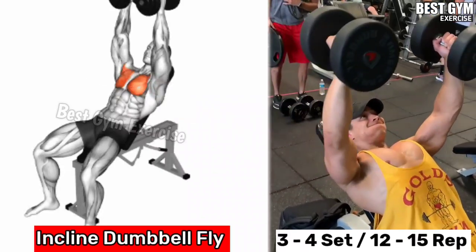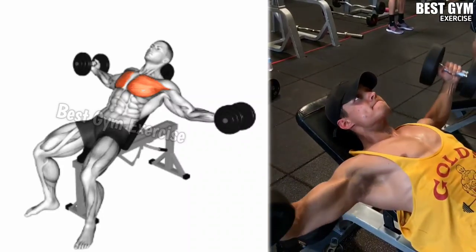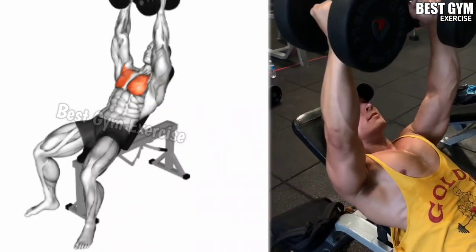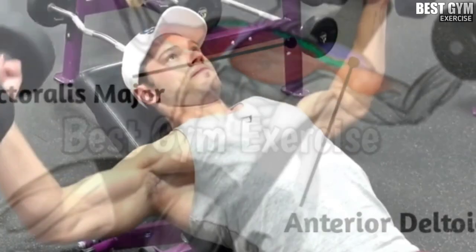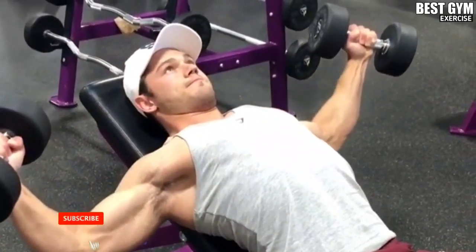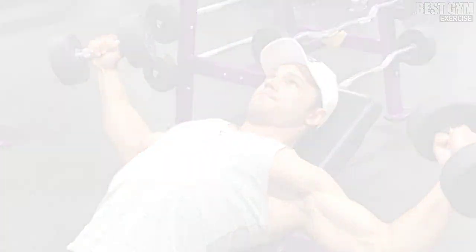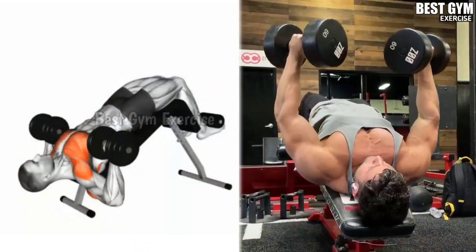Number three: incline dumbbell fly. With the fly exercise, the chest muscles become wider and in very good shape. This is an isolation exercise — you can use a lightweight dumbbell as shown in the video. Do it laying on an incline bench; it makes your upper chest wider fast and reduces chest fat. When bringing the dumbbell up, squeeze your chest muscles, then slowly take the dumbbell to the fly position and stretch the chest muscles. The chest is more stretched in the fly exercise.